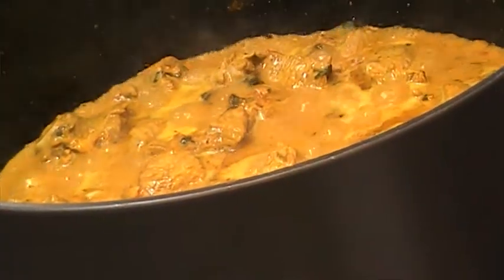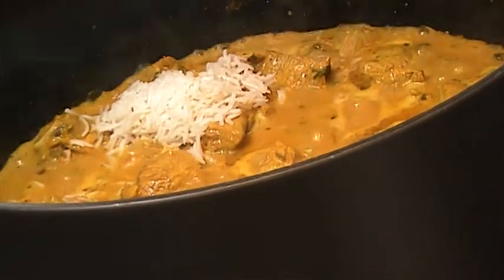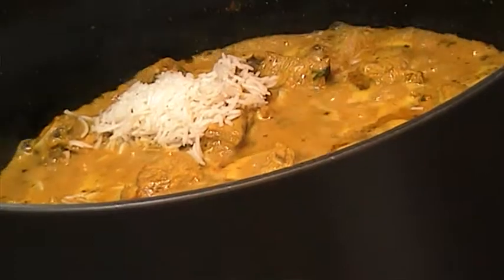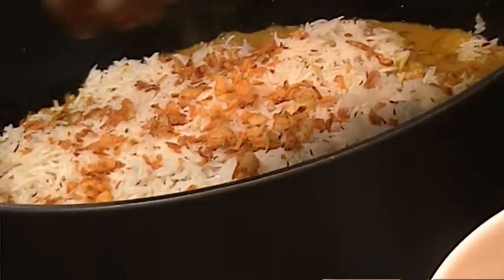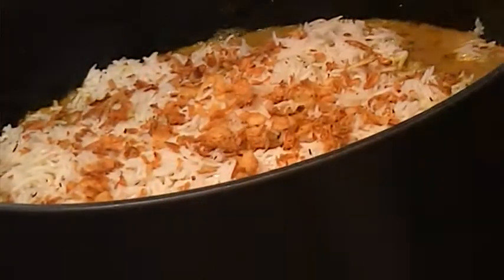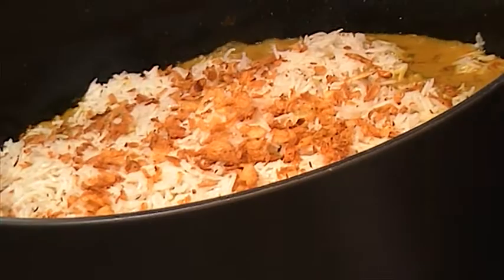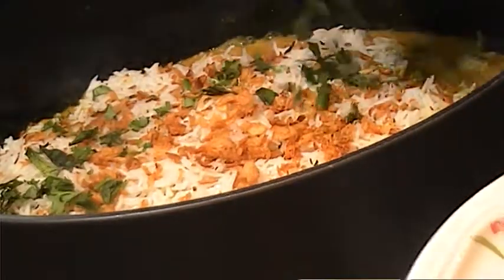My meat is boiling now, it's cooking. I've got three cups of rice — I'm going to put one and a half cup here and then one and a half cup on the top. I'm going to layer it up. Now these are my fried onions — I put half of them here and the rest half I'm going to put on top. My mint and my coriander, fresh ones.